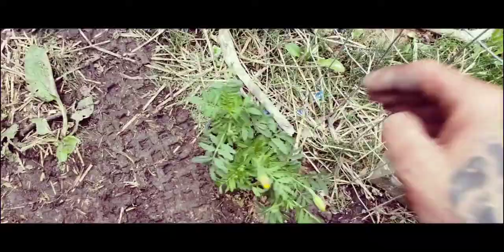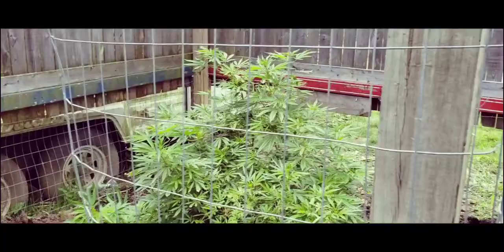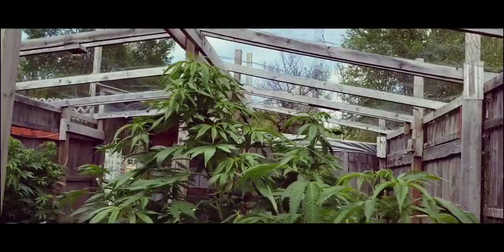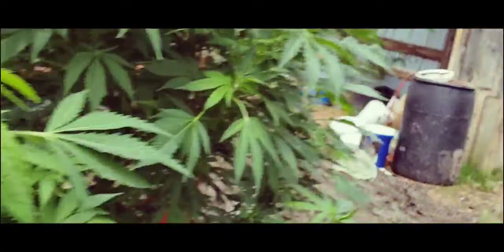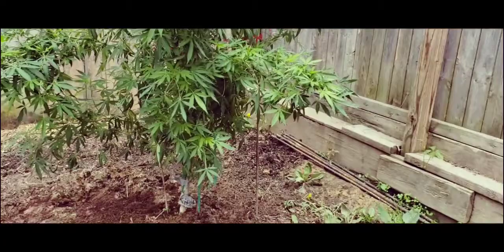I've got a few more to plant over here. Just look at these girls — looking beautiful! Most have been in the ground a few days and are adjusting very nicely. You can see the vibrant, rapid growth.